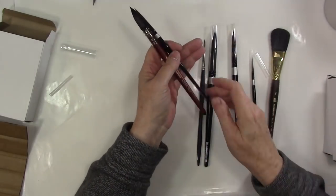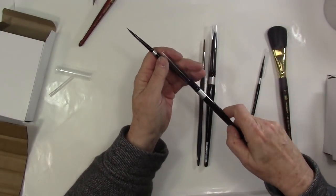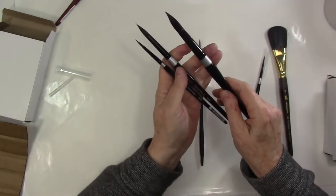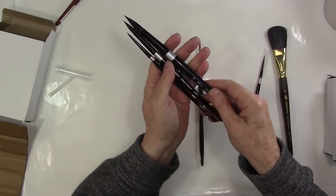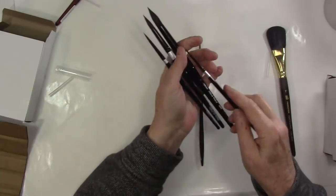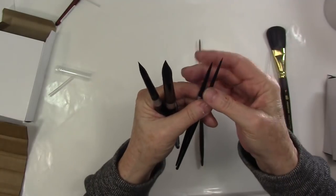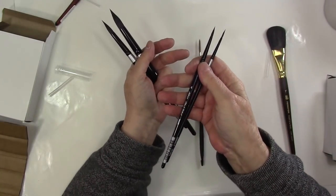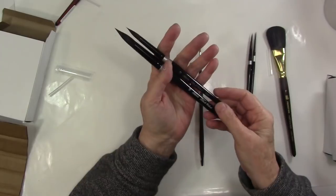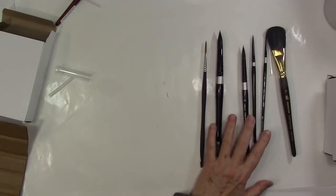I'll talk about all these brushes more closely. I did get some Black Velvet brushes — I've been hearing about these for some time now and just filled in a couple of areas where I didn't have the best brushes. I got a size two, which is minuscule, and a four. I've never worked with brushes this small but I'm going to be doing some work that will require them. And then a ten and a sixteen — I tend to like the biggest brush I can find.